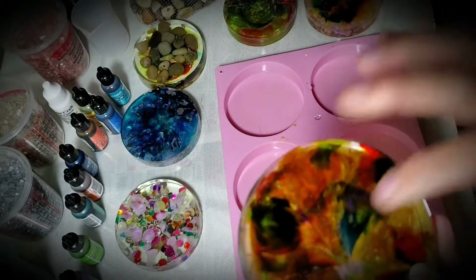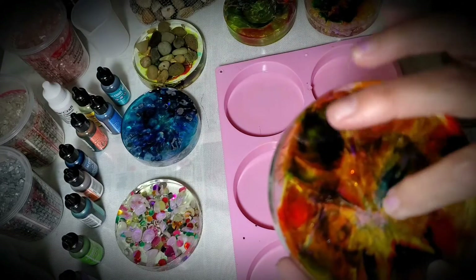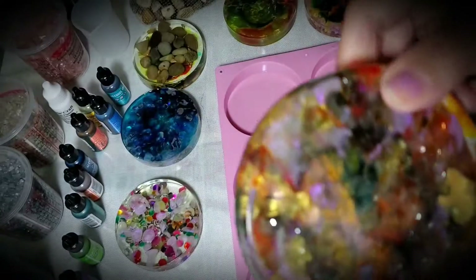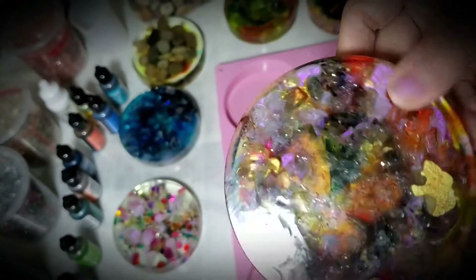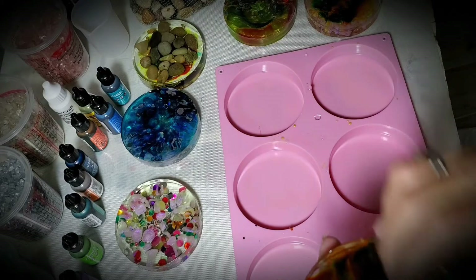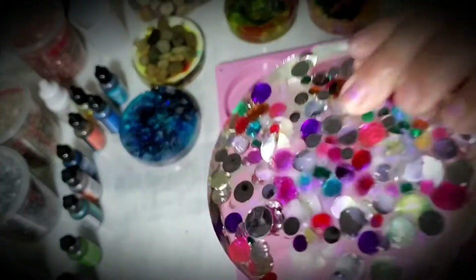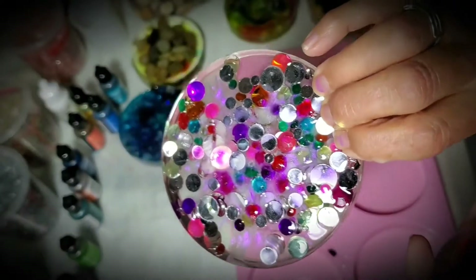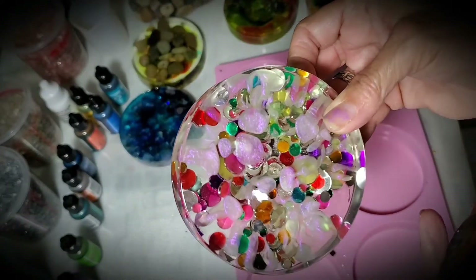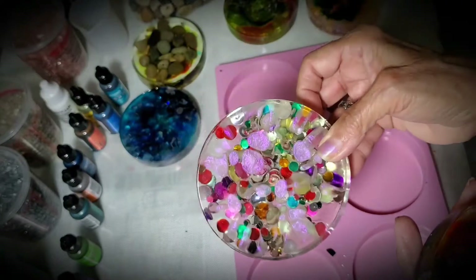I think this side is more vibrant and I like vibrant colors — it has a 3D effect right in the middle. You could choose the other side, the shinier side. This is the only one where I like this side better, because it just has more depth and a more 3D effect.